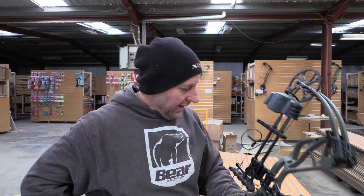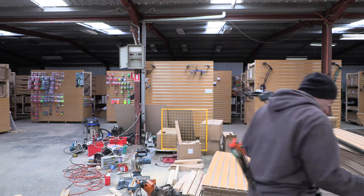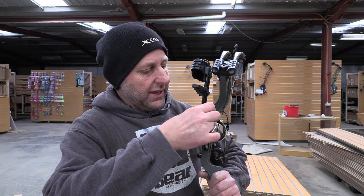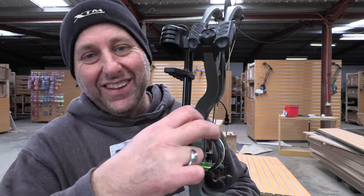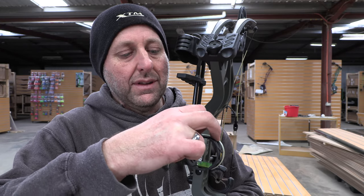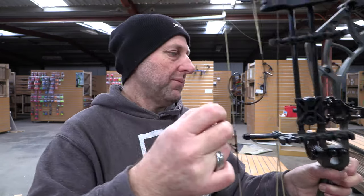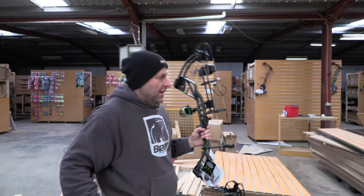I shot a 350-grain arrow with 140-grain points — my standard arrow. It shot at 254 feet per second. Normal bows shoot around 270 with that arrow. The light came off here — it screws in here, and if you turn it in too much the battery will be on. The pins are really well lit up. I generally don't use the light. So that's 254 fps.